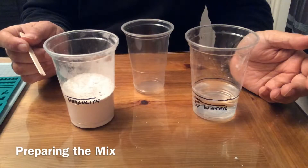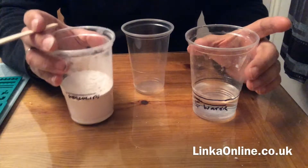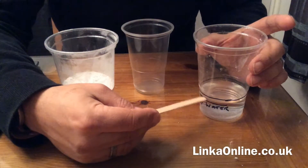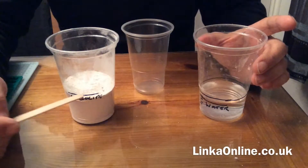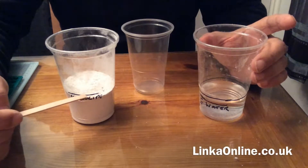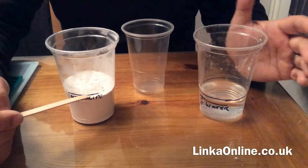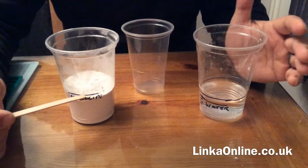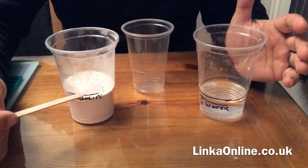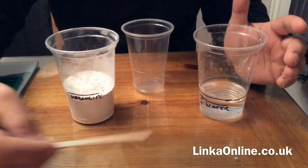Hello everybody, welcome to Linker Online. This is one of our first series — we're going to be mixing some Herculite powder, Herculite LX, to make six moulds. I've pre-measured about 100 grams of Herculite LX, my own special blend. LX is a much finer engineering powder which doesn't cause any expansion, so you don't get that slight curve in the moulds that makes everything go a little bit skewed. It also gives you 30 minutes drying time as opposed to 10 minutes with most powders.